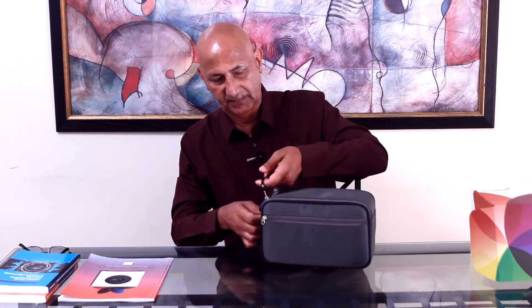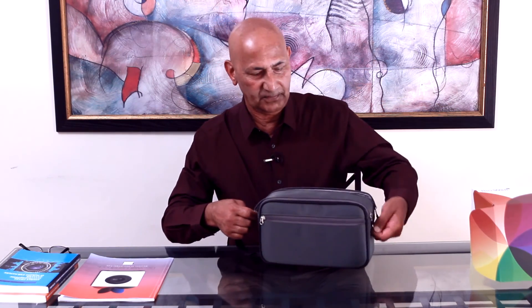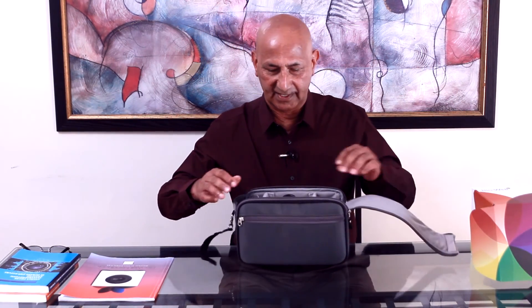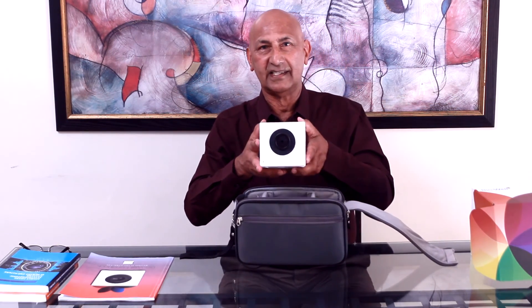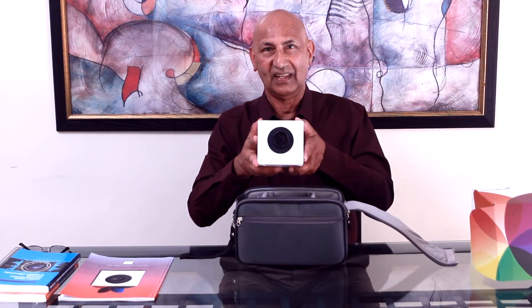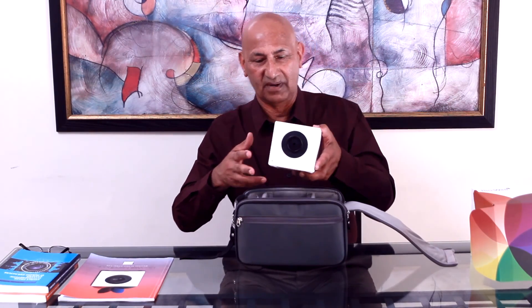First we open the box and inside here we have a BioWell bag. We can take this box and put it aside. Inside the BioWell bag comes a nice zipper — you open the zipper, take this out, and voila, here is the beautiful BioWell.